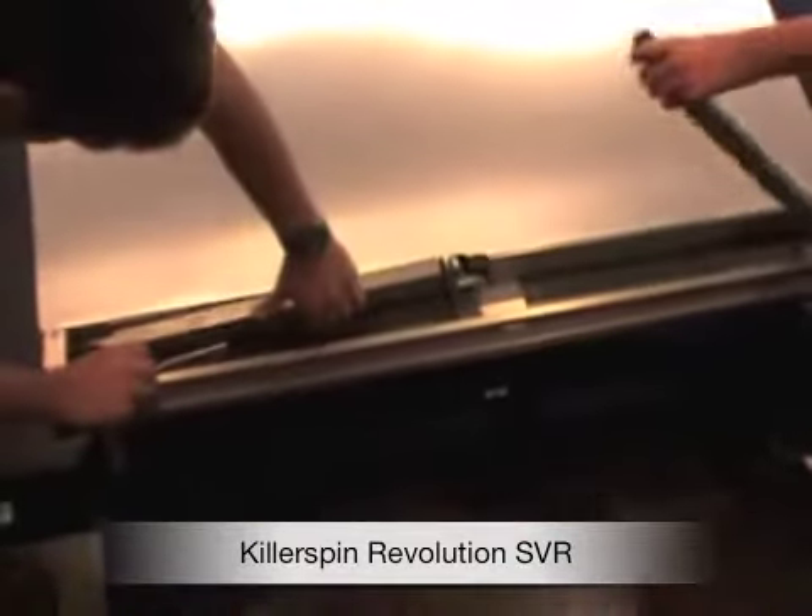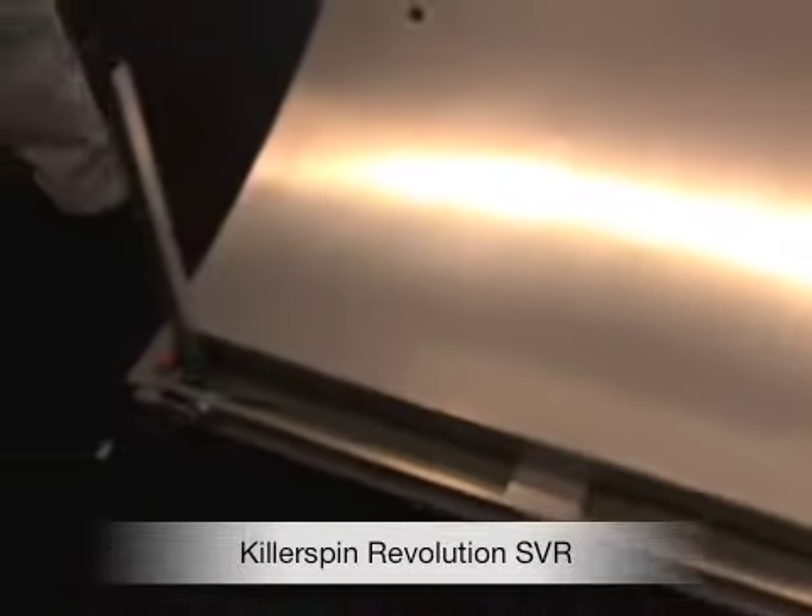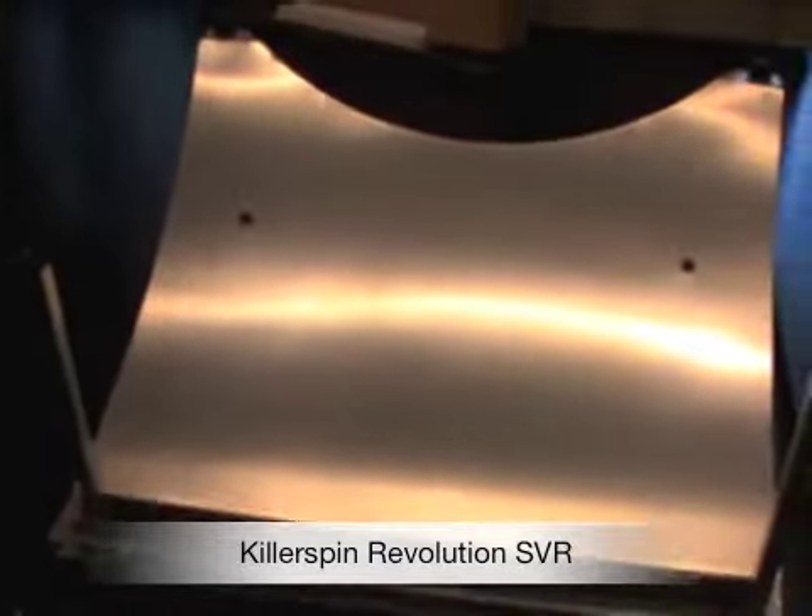The top is made of 22mm high density fiber board. That's an important feature — much better than any particle board table out there.